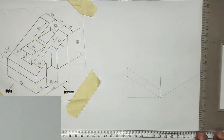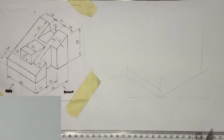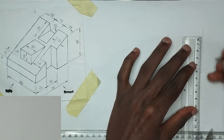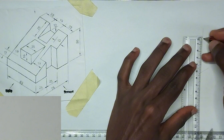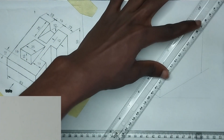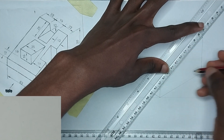At this face also we have been given a height of 50. So at this place I'm going to draw a straight line upward, then pick my ruler and measure 15 millimeter. From here I'll join it to this particular point like this.